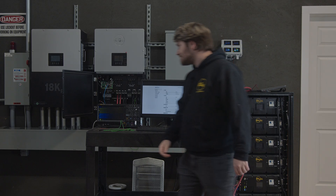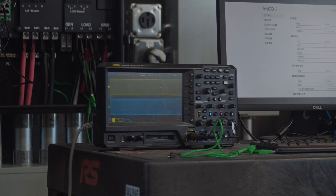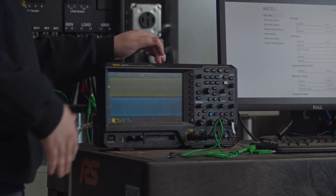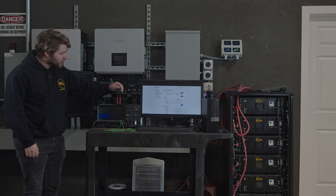So let's go ahead and turn off the grid. Grid off. As you can see there's a short transfer blip on the oscilloscope from when it's actually transferring over, but once we get through that we have a clear sine wave. Let's take a closer look.